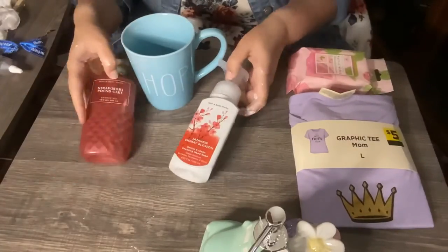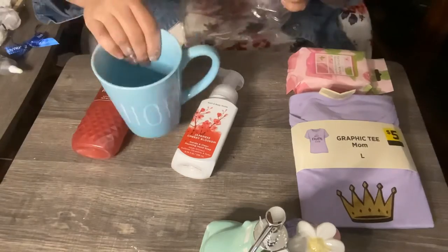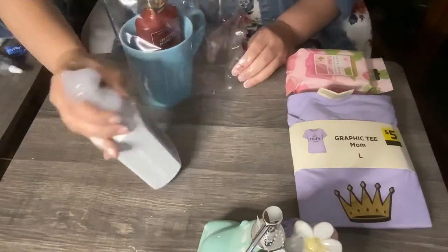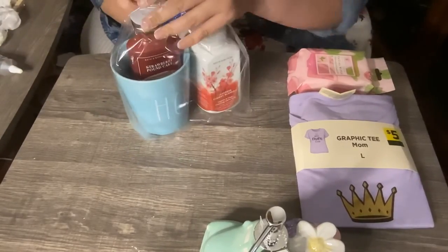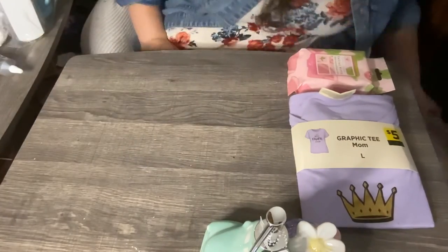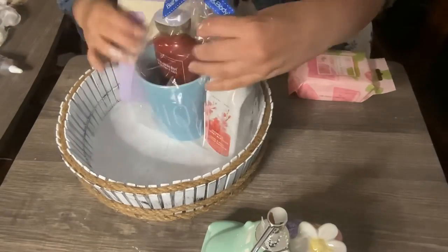Here's a cute idea for Mother's Day. I got a cup and some Bath and Body Works. I put it in a bag and just set it nicely into the basket to make it look cute. You can use Dollar Tree stuff if you like — just get a bag, it'll look cute too. Tie it up with a bow, then fill your basket with whatever you have for your mom.